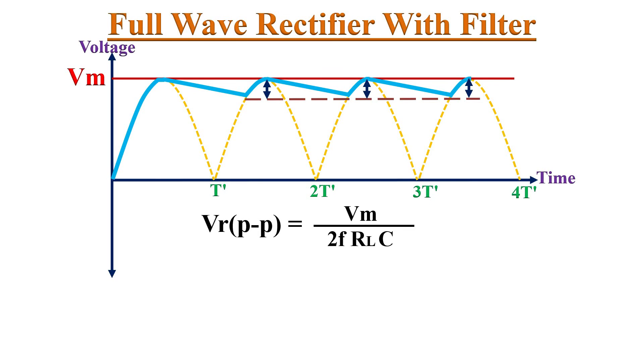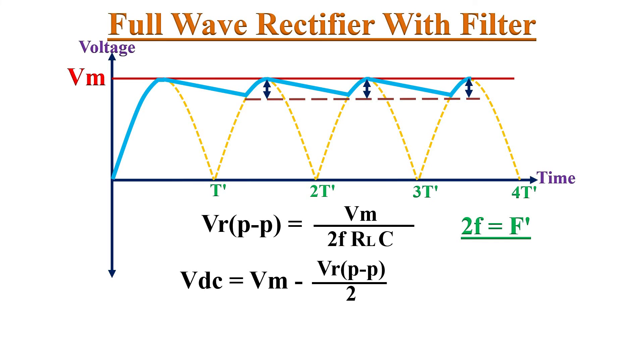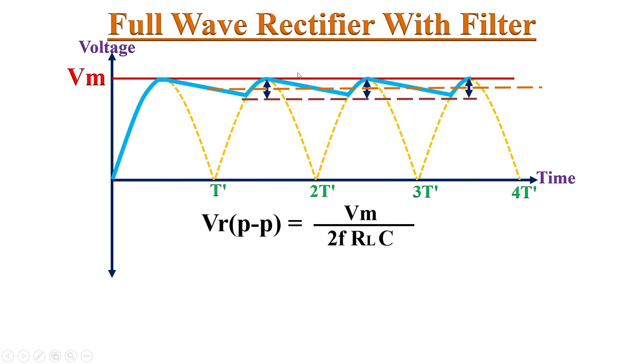As we know, the Full Wave Rectifier output frequency is double the input frequency, so 2f can be replaced by the output frequency f'. If you want to find the DC voltage in this waveform, VDC can be given by the expression Vm minus (peak-to-peak ripple divided by 2). That means the DC voltage is Vm minus half of the peak-to-peak ripple voltage — which gives the approximate DC voltage of the waveform. If the ripple voltage is much less than the peak amplitude, then the approximate DC voltage equals Vm. This ripple voltage can also be expressed in terms of load current as IDC divided by (2f × C).